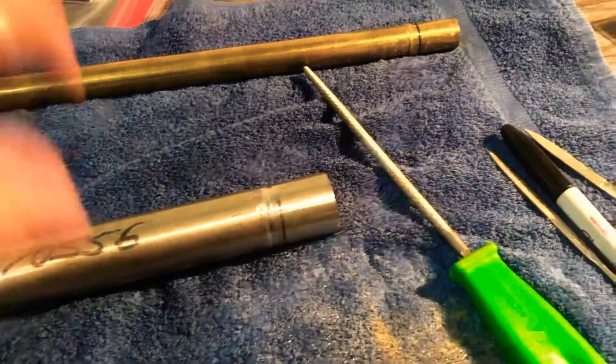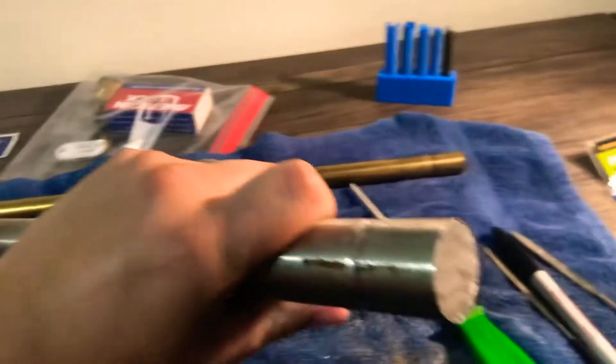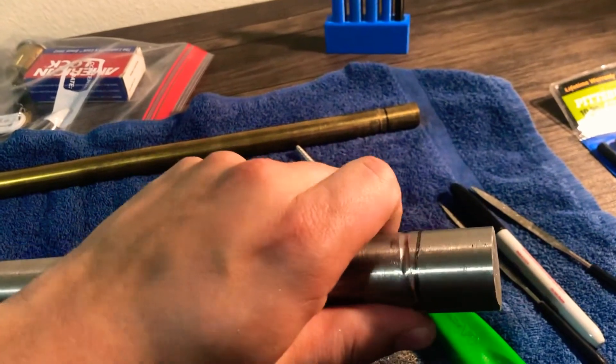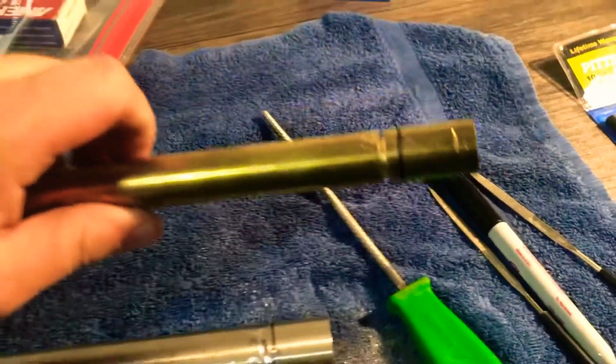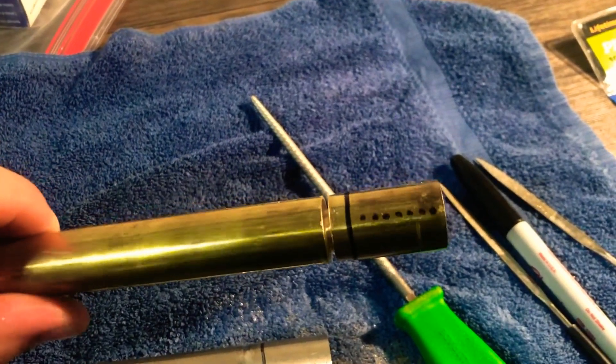I'll update with a picture tomorrow, it's pretty late. This is some brass or steel stock for the outer shell — I started cutting around it with the file since I don't have a hacksaw. This is gonna be the first core; there's where the pin stack is gonna be.